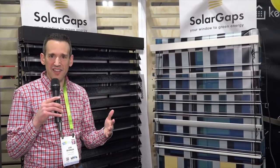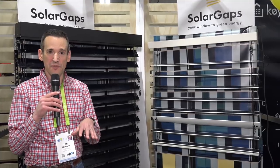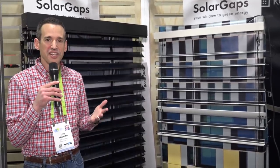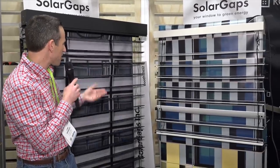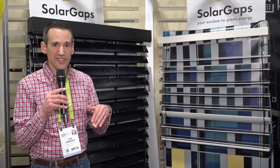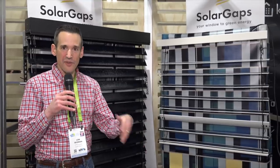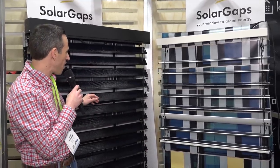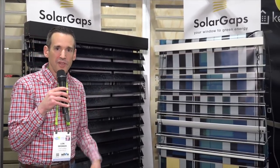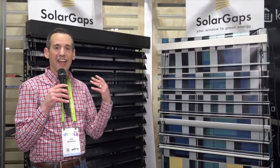If you think about your home during the day, you're getting a lot of sunlight and if you're not home you're heating up your house and missing an opportunity to generate electricity. These devices are called Solar Gaps — they sit on the exterior of your home and can generate solar energy while you're away. You program your Google Home or Alexa to open them when you leave; the sun gets blocked so your house doesn't overheat, and you're also generating electricity. Pricing varies by location and dealer network. They can also double as storm shutters by closing the other way, with decent metal backing to protect against storm damage.